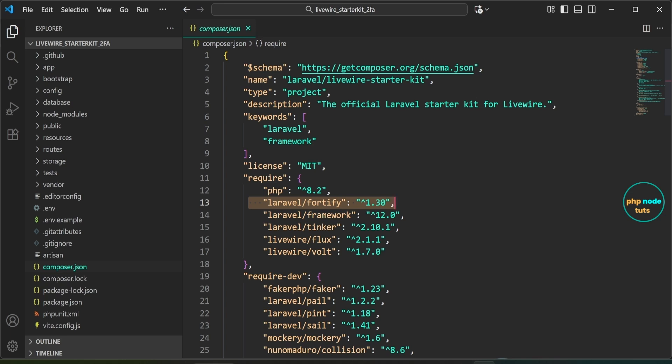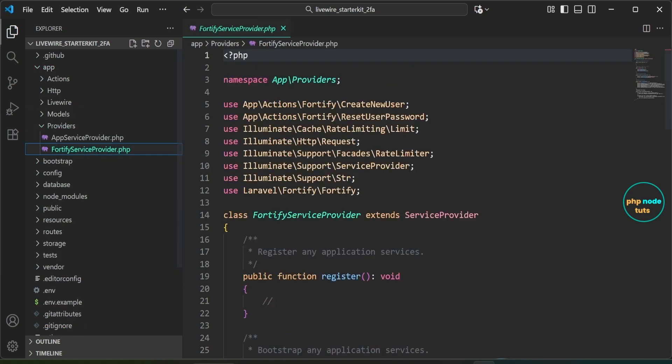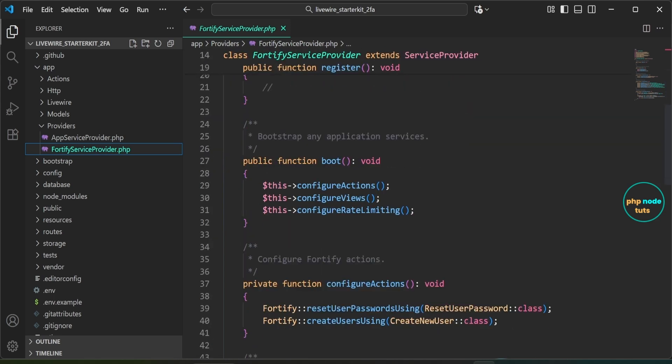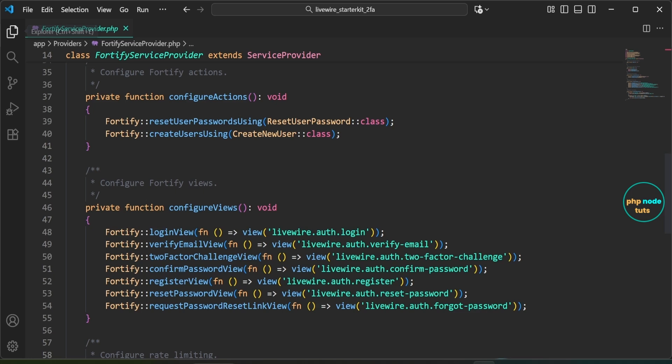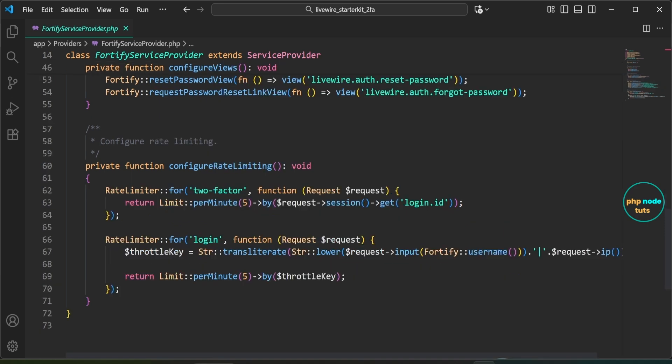Open the FortifyServiceProvider.php file inside the app/providers folder. Here you can see a boot method that calls three functions: one for configuring actions, one for configuring views, and another for rate limiting. The configure actions method defines which classes handle user registration and password reset. The configure views method tells Fortify which Blade or Livewire views to use for pages like login, registration, password reset, and two-factor authentication. The configure rate limiting method limits how many login or two-factor attempts a user can make per minute to protect against brute force attacks.